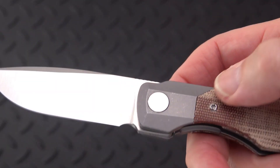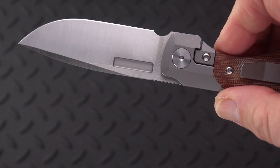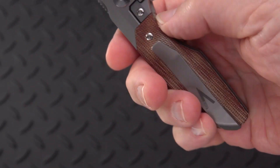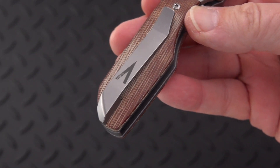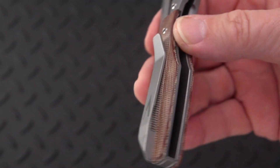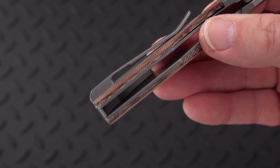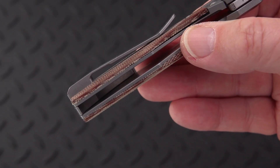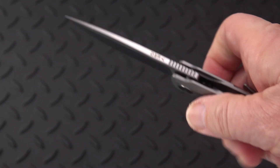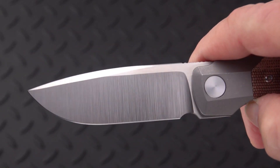Another look around. Beautiful stonewash bolsters, equal on both sides, and handle material that is equal on both sides. A really nicely fashioned titanium clip — not deep carry, but I like the ramp. Looks good. When I borrow knives, I don't carry them, I don't use them, I don't do anything to them — maybe wipe the blade a little with microfiber. That's about it.